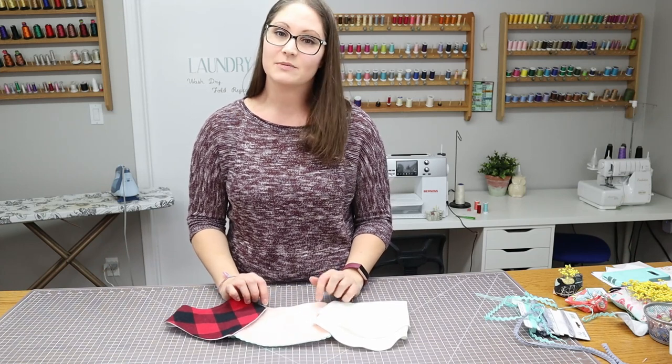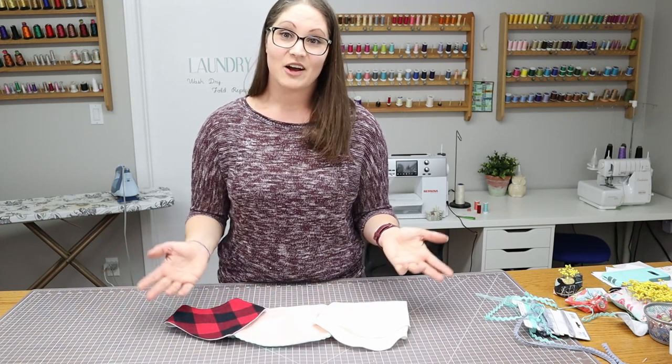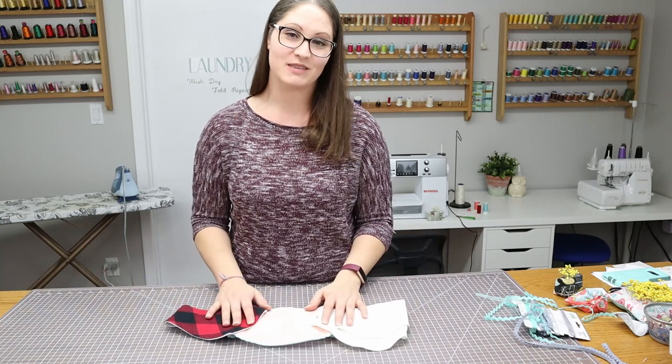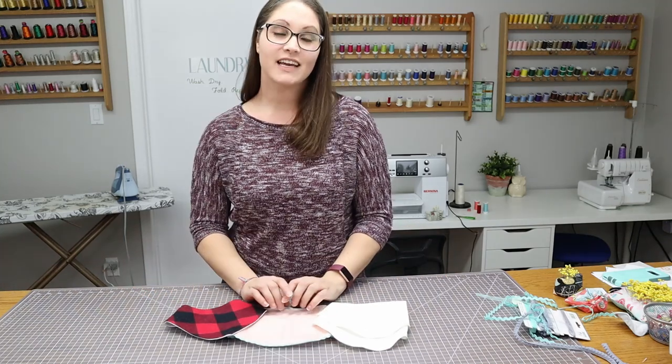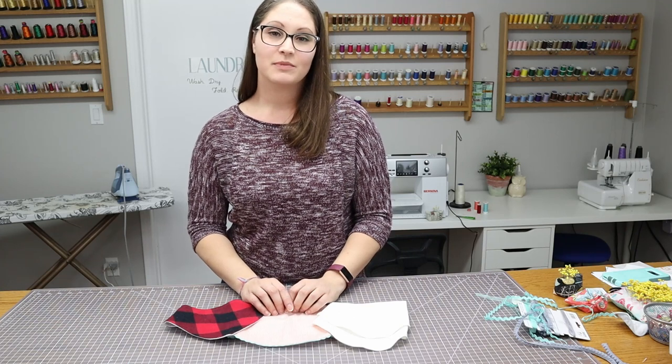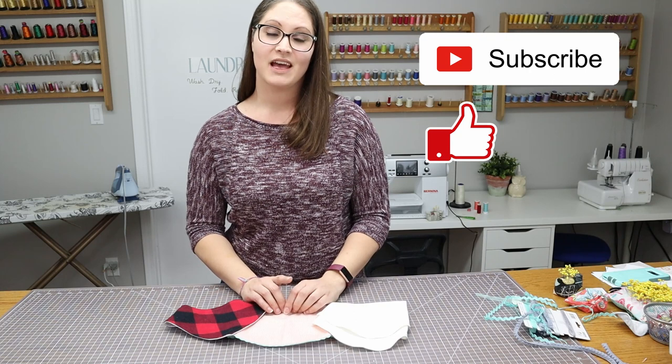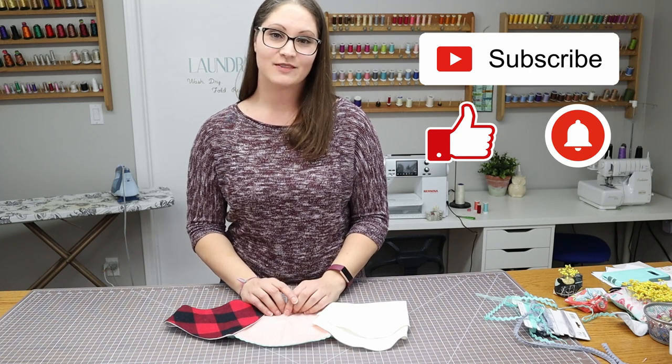I really hope you've enjoyed this comparison and that it's helped you choose which bib style to make for your child. If you'd like to sew along with me, please subscribe to my channel, like this video, and hit that notification button. Thanks for sewing with me!